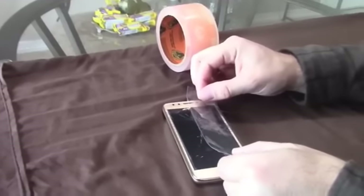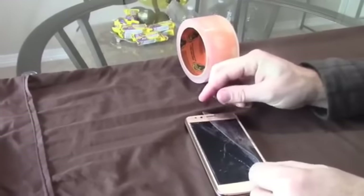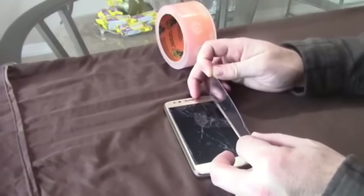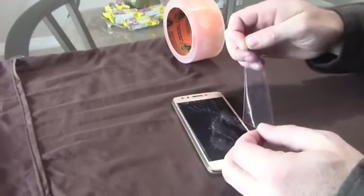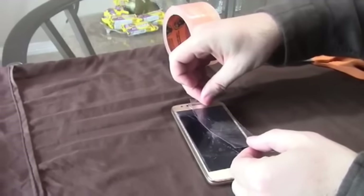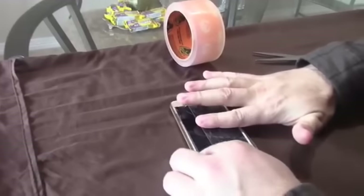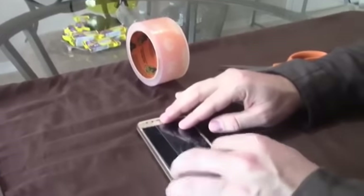Your phone is still going to work fine, but it's very important to put it right on the edge. I just about made a mistake — I almost put it over the mic and the camera, which is something you do not want to do. This stuff is so sticky. After a day or two with this tape on it, it's going to be almost impossible to take it off, so you can't make any mistakes.